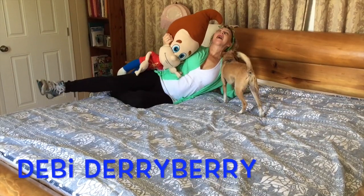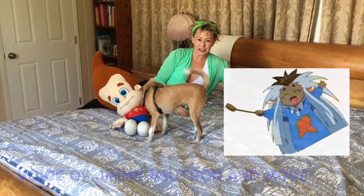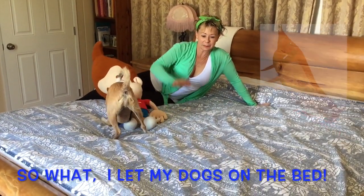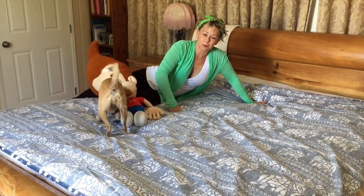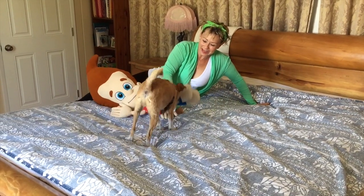Hi, it's me, Debbie Derryberry, the voice of Jimmy Neutron and animals and lots of cartoon characters. I let my dog on the bed, so frequently I have to change my duvet cover and wash it. Today I'm going to show you how to put it back on in an amazing eating style.